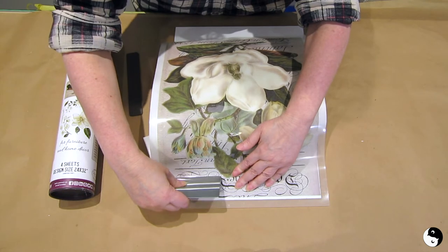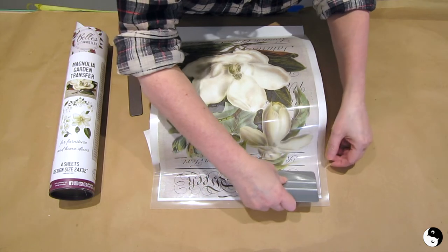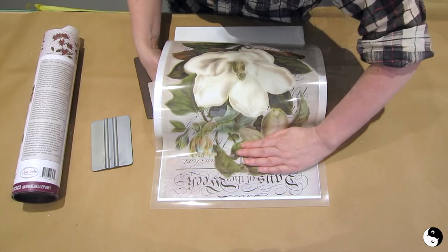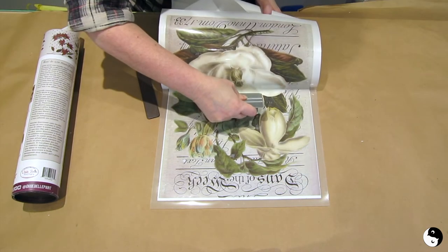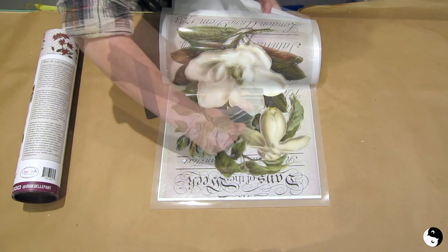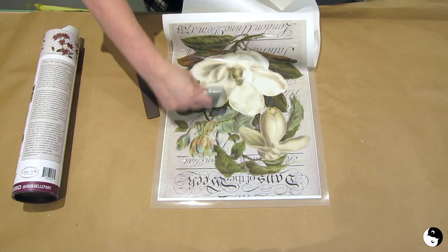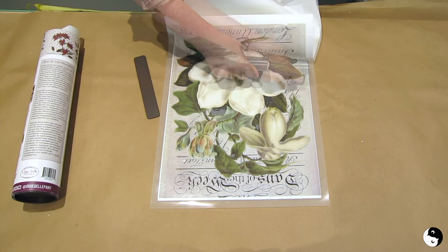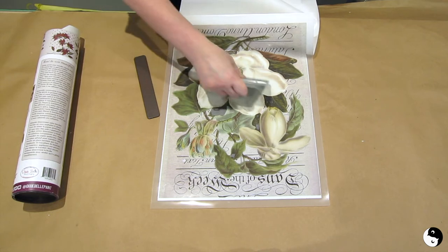I'm going to take this squeegee and make sure I'm off to a good start, because if you start well you're going to end well. I'll continue going back and forth as I peel the backing — going right down the middle and then over to the sides. You don't want to get any air bubbles, so I always like to keep the backing on until I'm totally ready to release it.